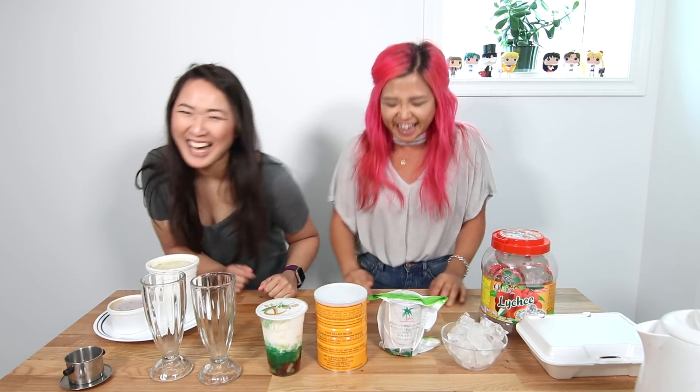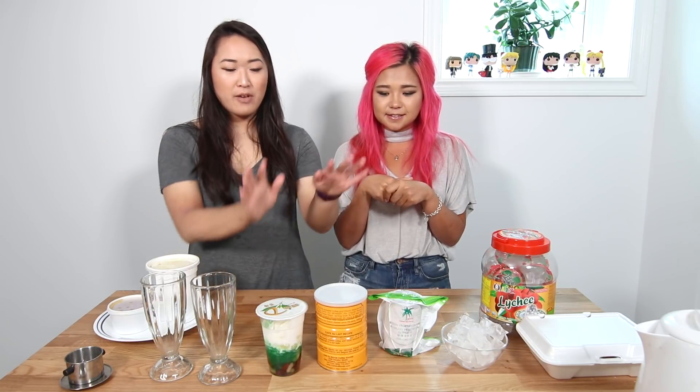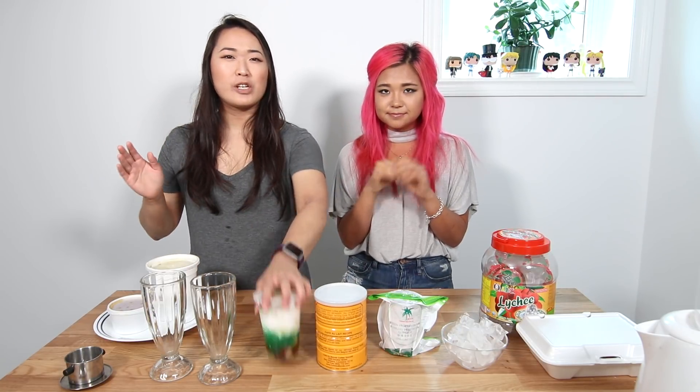Hello everyone! My name is Lisa, and I'm the Vegan Vegan, because I'm Viet and I'm vegan. And today I'm with — Hello, I'm Rose from Cheap Lazy Vegan, because I'm cheap and I'm lazy. Today we're doing a taste test of a bunch of different Vietnamese things — not recipes, just delicious things, also from my childhood. So we have Vietnamese coffee, we have Che Ba Mau, which you guys might have seen before in my tasting childhood Vietnamese recipes treats.